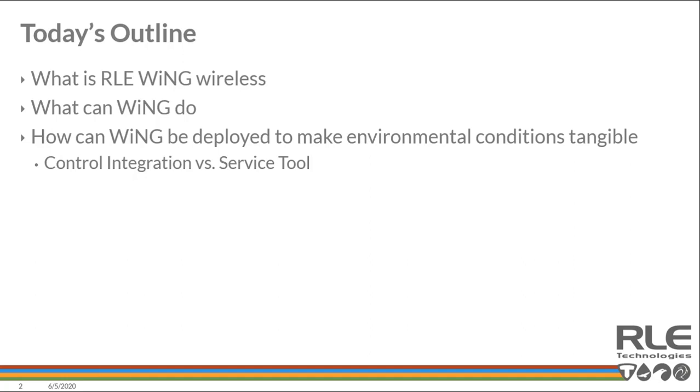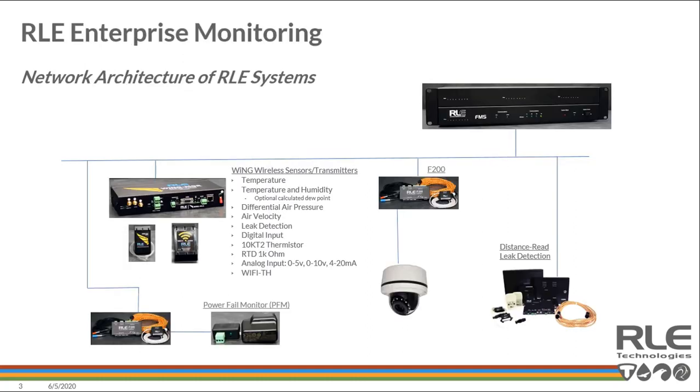To get started, RLE's environment monitoring package system architecture looks like this. We have a variety of tools that can be deployed in an environment to allow you to gain visibility, monitoring, control, or simply understand what's going on in any particular environment.